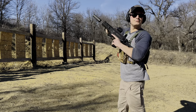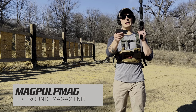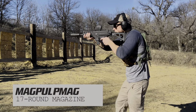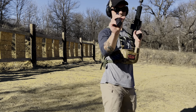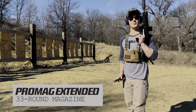It's a lot of fun to shoot, to say the least. This is the Magpul 17 round mag - fantastic. So now what you've all been waiting for: the ProMag 33 round extended magazine, the absolute most desired magazine on the market that exists today.